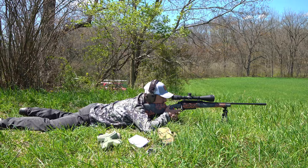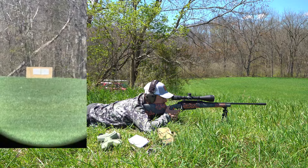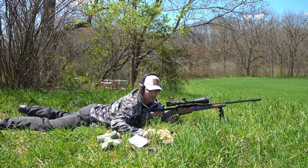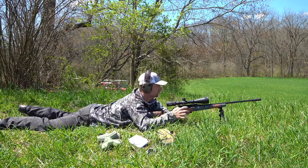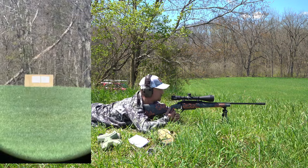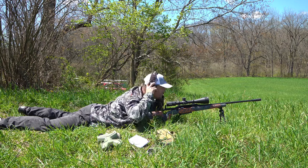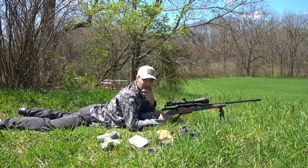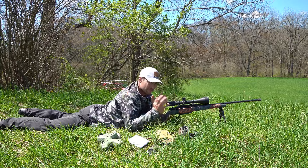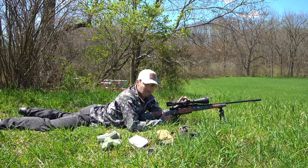I can tell a big difference in how stable I am without the rear rest. If I would have been shooting at a deer, I think I would have broke on his vitals pretty good every single time. It felt pretty good. Let's go take a look.